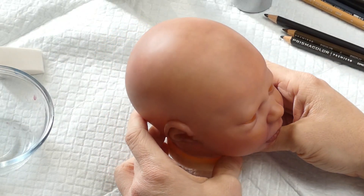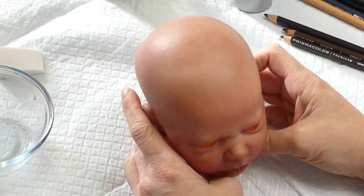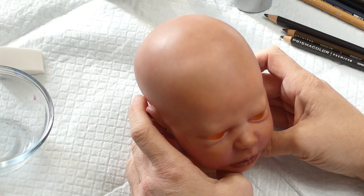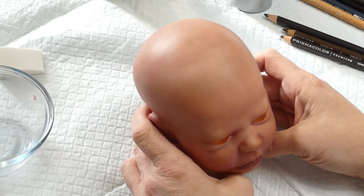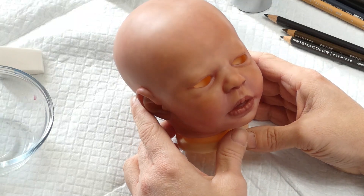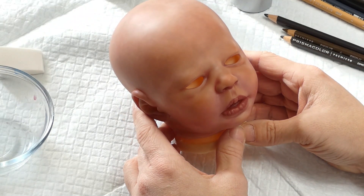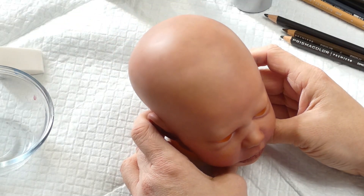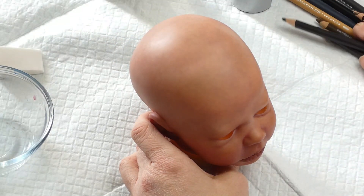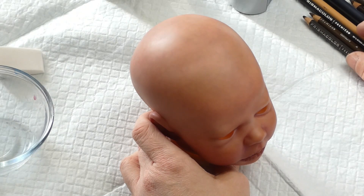Bonjour tout le monde, bienvenue sur ma chaîne. Je suis Isabelle de La Belle Nurserie. J'espère que vous allez bien. Aujourd'hui, comme prévu, je vais reprendre un tutoriel sur comment peindre les cheveux. Ça va être en deux parties : la première partie, je vais vous montrer comment le faire avec les crayons Prismacolor, puis la deuxième partie, comment le faire avec la peinture.